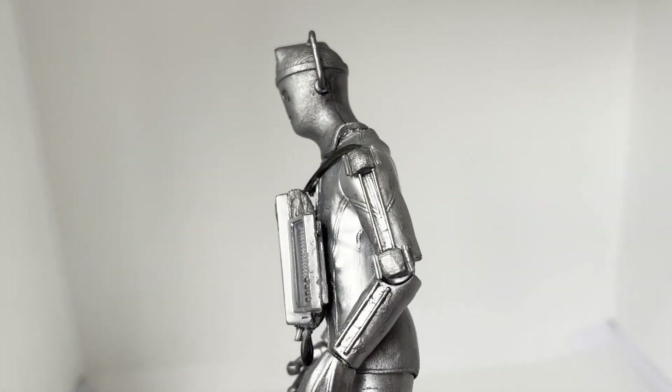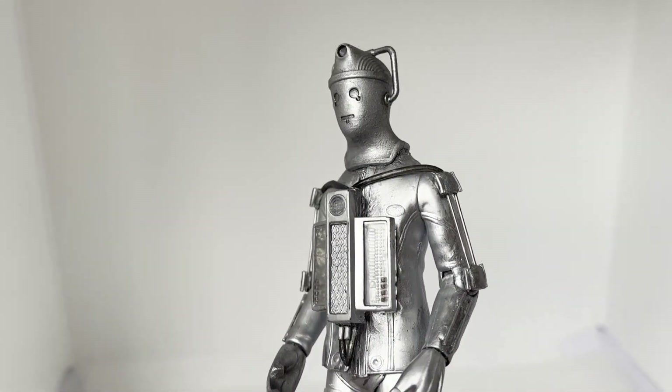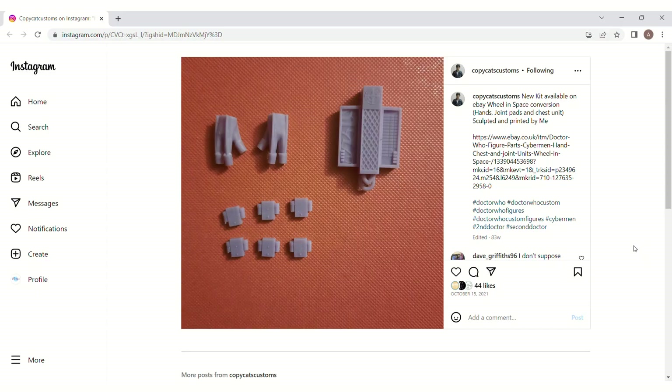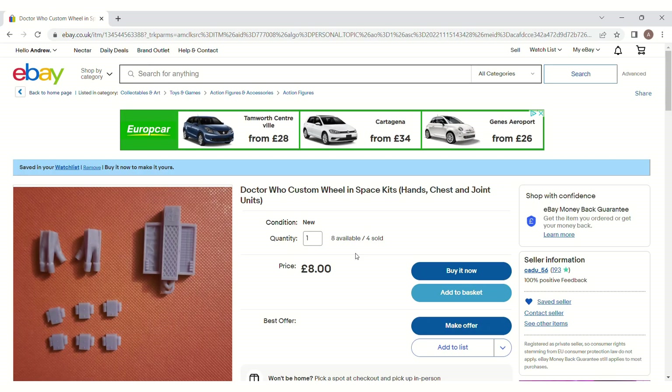Now, if you don't fancy having to make the chest unit, hands, or the little boxes with tubes on either side, there's an alternative option. You can simply buy a kit with those exact pieces from Copycat Customs on Instagram. He often sells this kit on his eBay under the profile kadu-56.